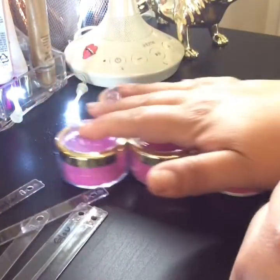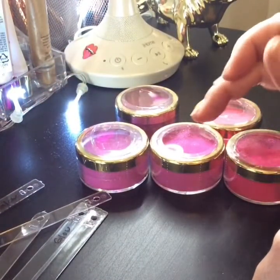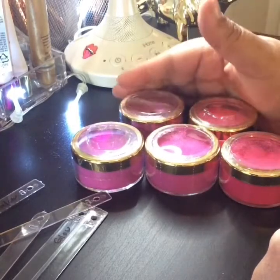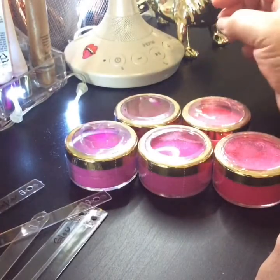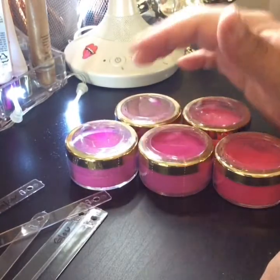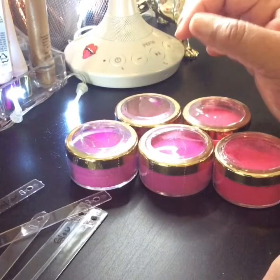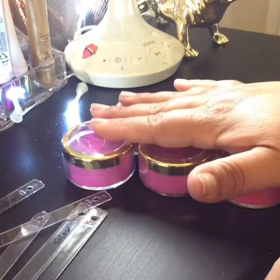So you're going to get five colors, half ounce each, $25 shipped. US only, PayPal friends and family. Like I said, this is the only one I'm going to make, so it's first come, first serve. If you're interested, let me know down below. You can also email me at gabby.arias@yahoo.com — that's G-A-B-B-Y dot A-R-I-A-S at yahoo.com.